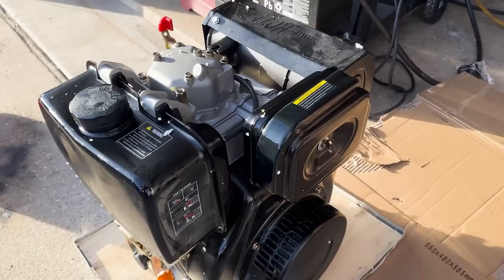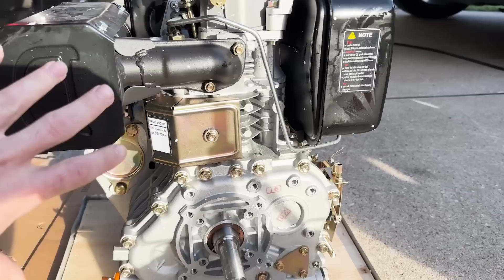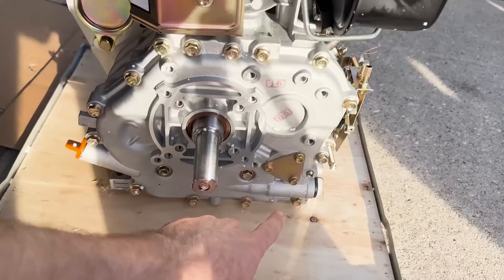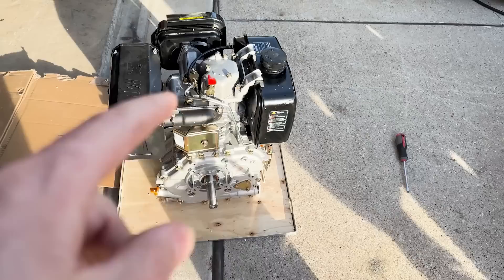It looks like this might be an exhaust deflector. Alright guys, here is our new diesel engine. If you recall, we did the original smaller diesel engine — this one is way bigger. I'm going to put them next to each other at some point so you guys can see the difference. Just look at the exhaust, this thing means business. I'm pretty sure this one has a pressurized loop system and I think there's a screen in there, which is a big plus for durability and longevity.